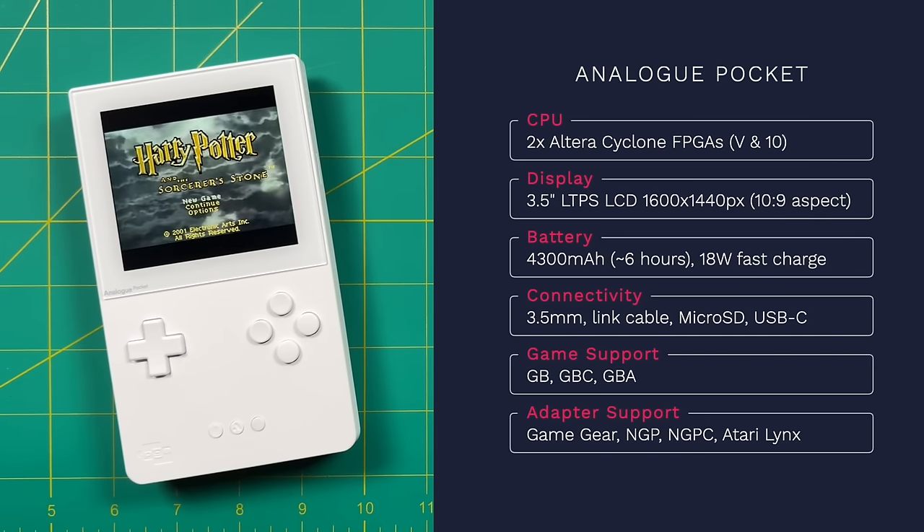One of the main draws of the Analog Pocket is its display. It's only three and a half inches, but it has a 10-by-9 aspect ratio just like the original Game Boy and Game Boy Color. It features a Low Temperature Polysilicon (LTPS) LCD display — a newer technology that allows for greater pixel density, fitting 1600 by 1440 pixels into this small display. That is exactly 10 times the resolution of the Game Boy and Game Boy Color, enabling beautiful scaling. It has a 4300mAh battery for about six hours of gameplay, with support for up to 18-watt fast charging — about an hour to an hour and a half.